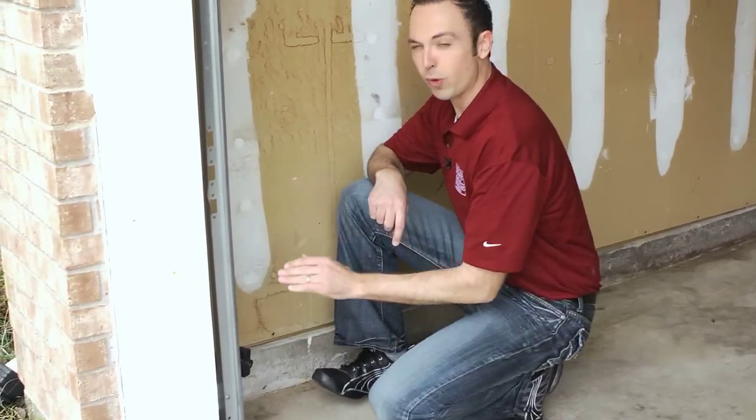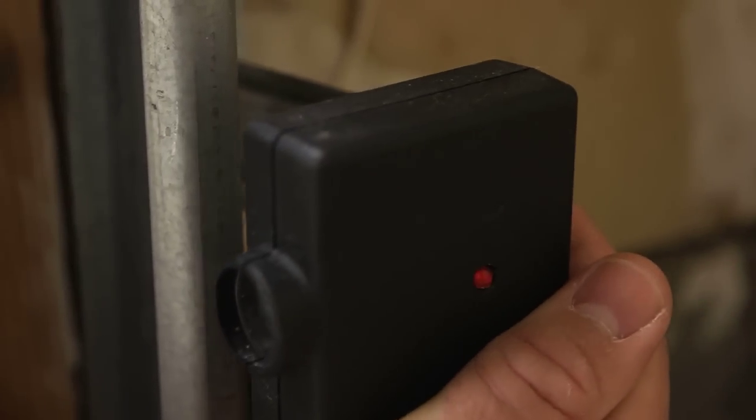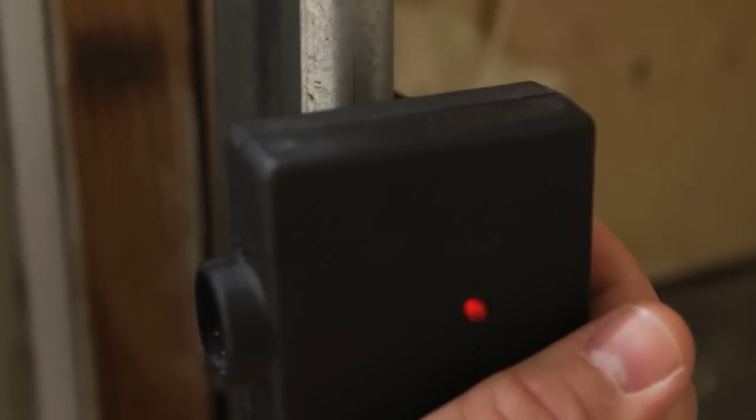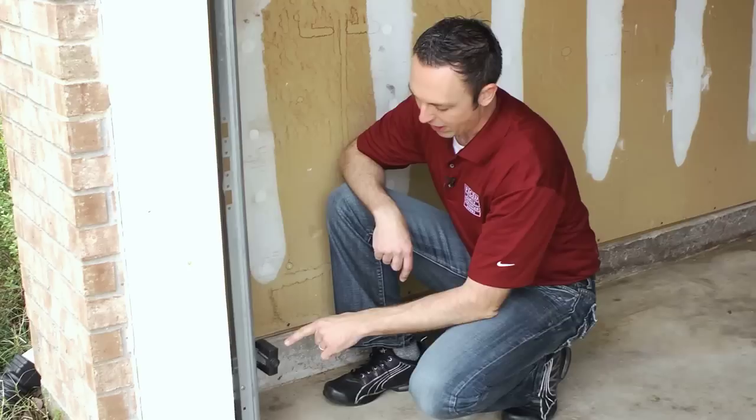So what we're going to do is pull it back in line — just like so. Don't worry, these brackets are pretty flexible; they're made to do this. Now we have a solid red light and we're good to go. That indicates that we are in line and ready to operate.